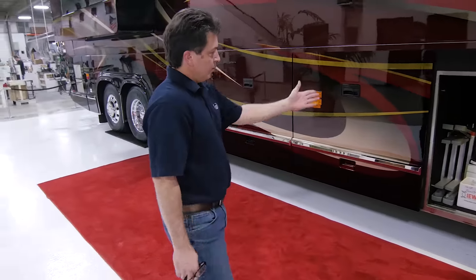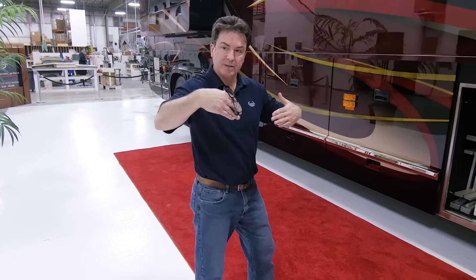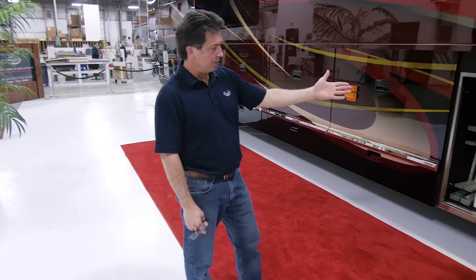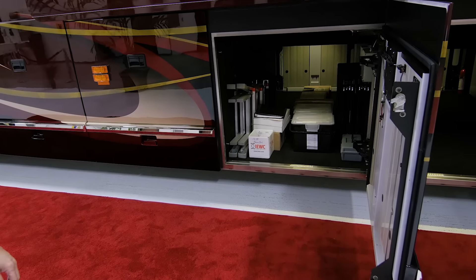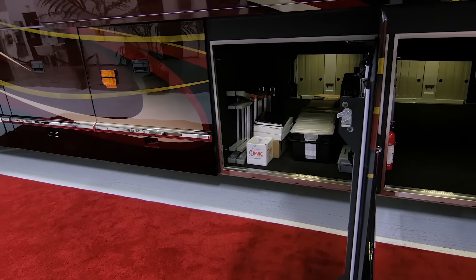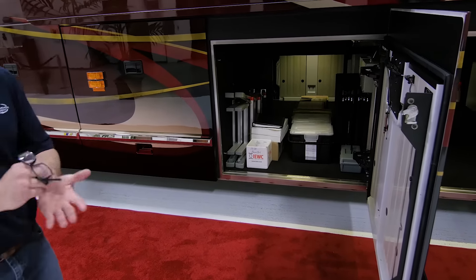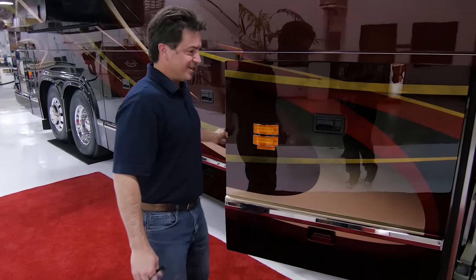Another storage bay. We provide a multi-purpose ladder that'll fold out to be an A-frame ladder or a longer ladder, with rubber feet, so you can clean higher on the coach if need be. We also include four folding chairs that stow in there nicely. A lot of what you see in there are owner's manual information. We provide extra flooring materials — so if a flooring tile gets damaged, there are extra materials provided — and even a paint touch-up kit, so if you want to attempt touching up this beautiful paint job, there are materials there to do it.